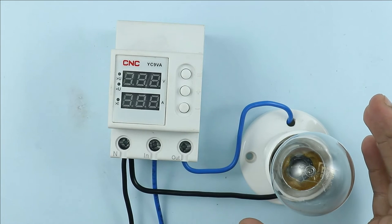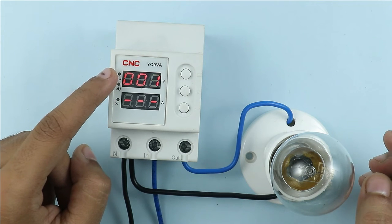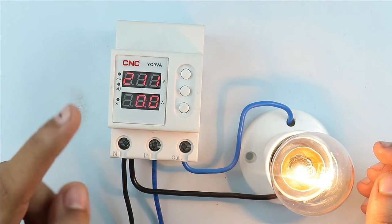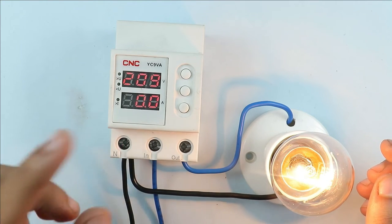Now I am turning on the power supply. When I turned on the power supply, you just saw that a countdown started. And after the completion of the countdown, your lamp started glowing. This device monitors the input power supply and after monitoring, if the voltage is proper, it will turn on the load.